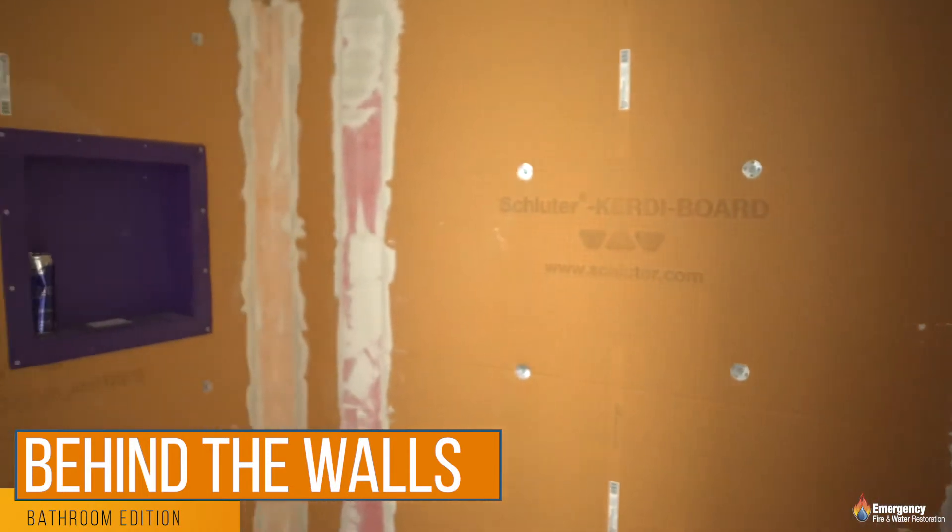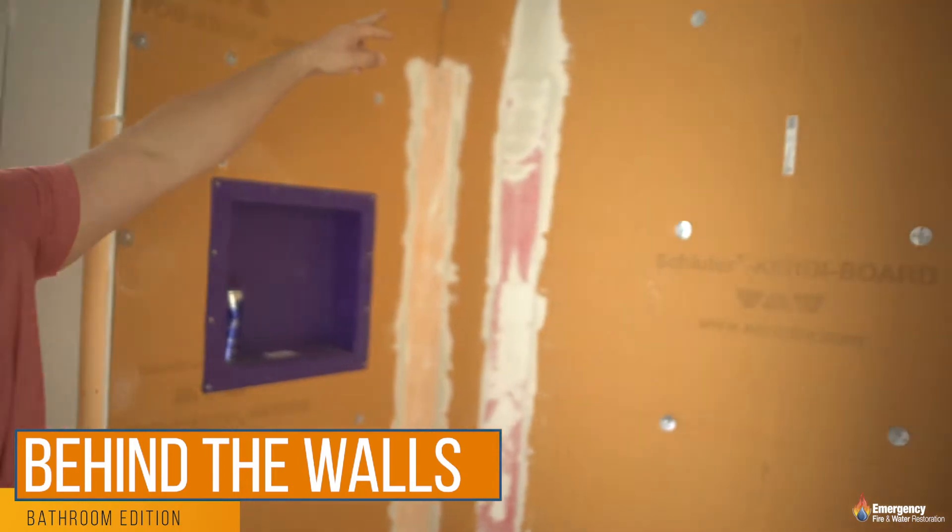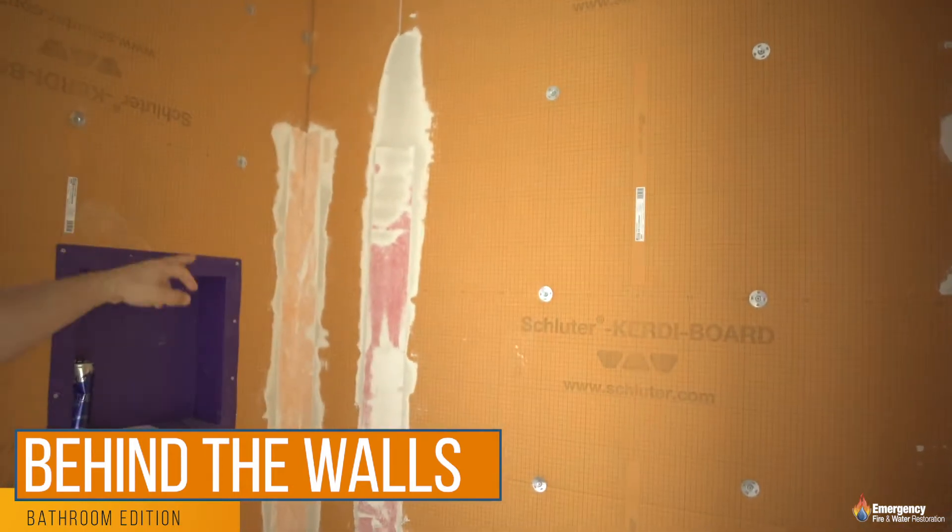It's actually considered water resistant, so you don't have to do the membranes except at the joints. You can see there — they're starting to membrane it in.